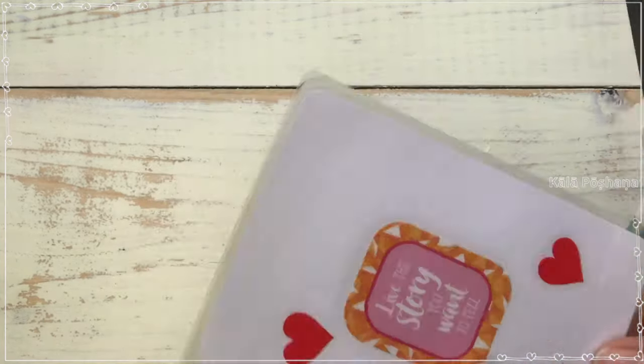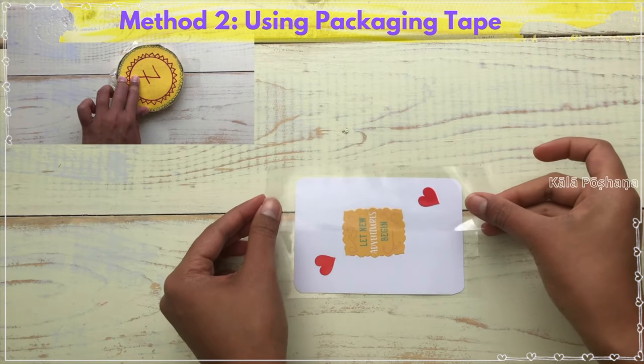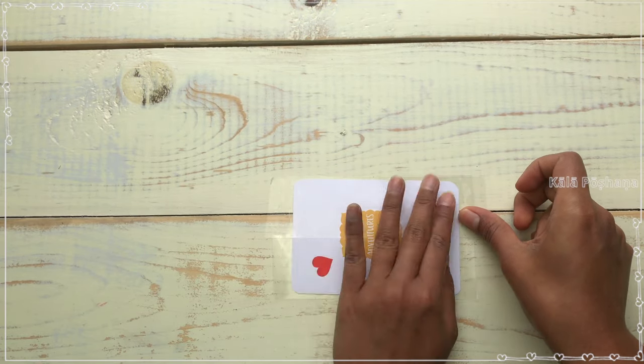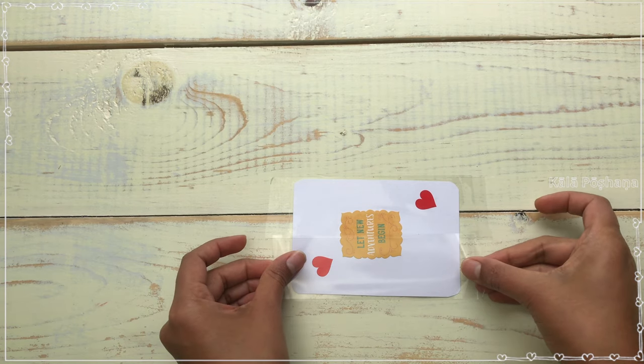If you don't have laminating sheets, no worries — here is another easy way to laminate using packaging tape, as we did in our previous video, seven stones. Close the corners with the help of the pen cap and cut the corners, and our laminated cards will be ready.